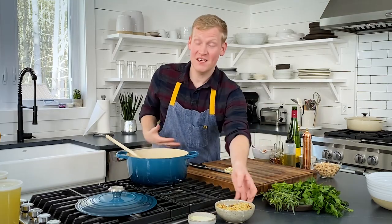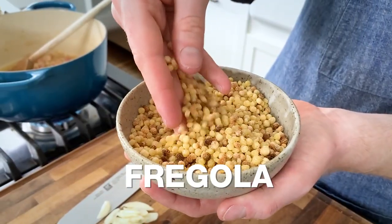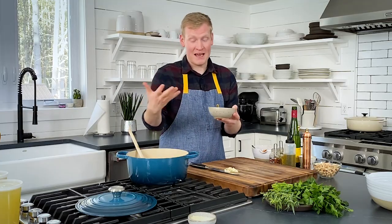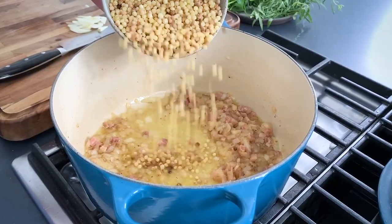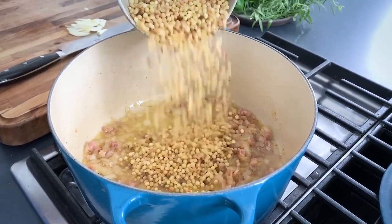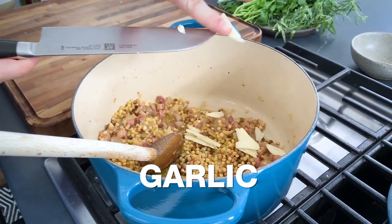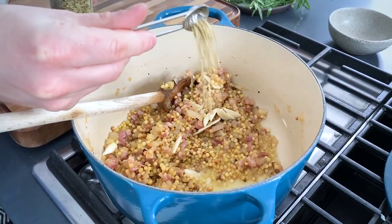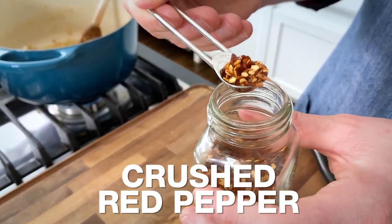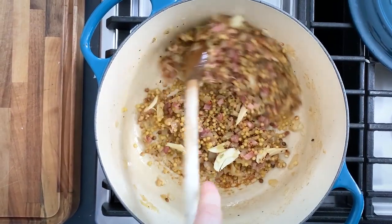One of the ingredients that makes this a classic Sardinian soup is fregola — it is a pearl-like pasta that is toasted. It's one of my favorites. In a pinch, you can actually use Israeli couscous here. We're going to thinly slice two garlic cloves, then add garlic and one teaspoon of fennel seeds, and then crushed red pepper. Cook it until it's nice and fragrant.